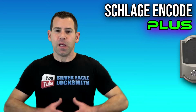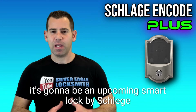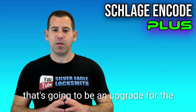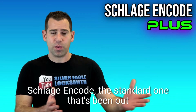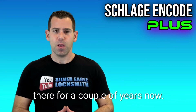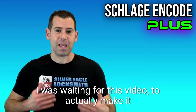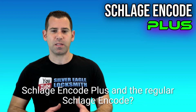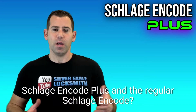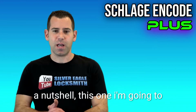Schlage Encode Plus — it's an upcoming smart lock by Schlage that's going to be an upgrade for the Schlage Encode, the standard one that's been out there for a couple of years. I was waiting to make this video to go through what's the difference between the Schlage Encode Plus and the regular Schlage Encode.